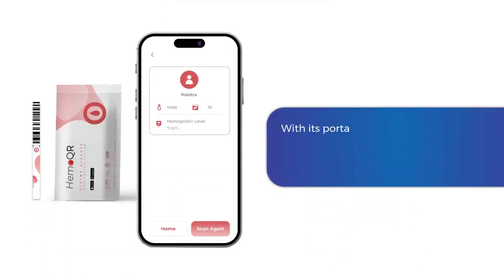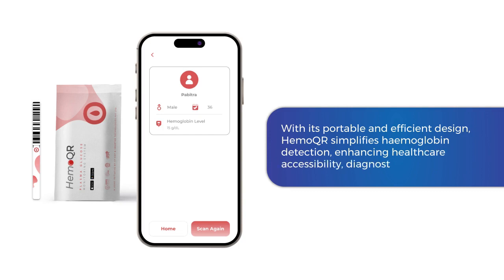With its portable and efficient design, Hemocure simplifies hemoglobin detection, enhancing healthcare accessibility, diagnostics, and screening.